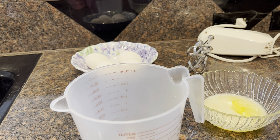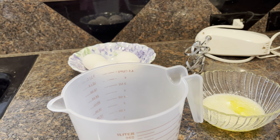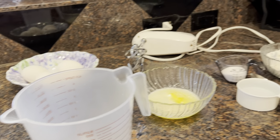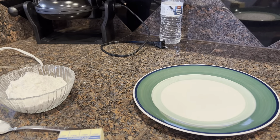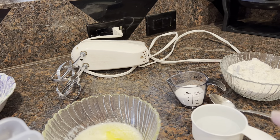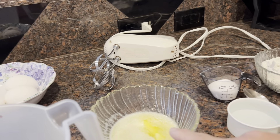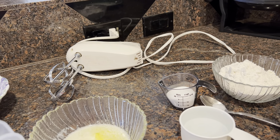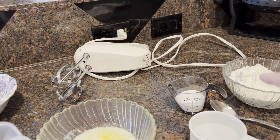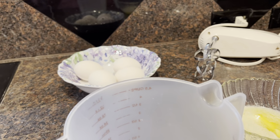Today I'm going to show you how to make crepes. They are very, very easy — a nice recipe. All you need is one cup of warm milk, half cup of warm water, four tablespoons of butter — I melted them — one cup of all-purpose flour, a dash of salt, two tablespoons of sugar, and four eggs.